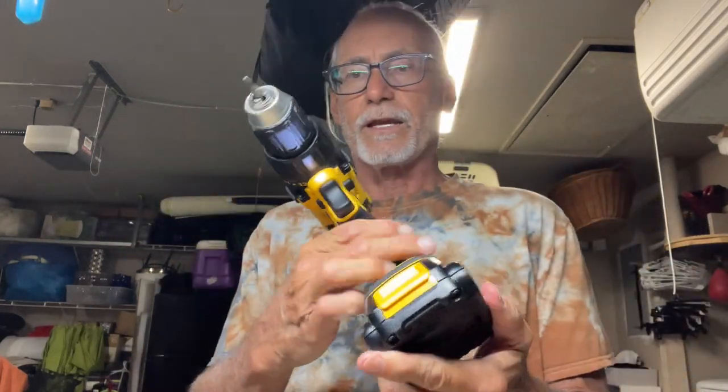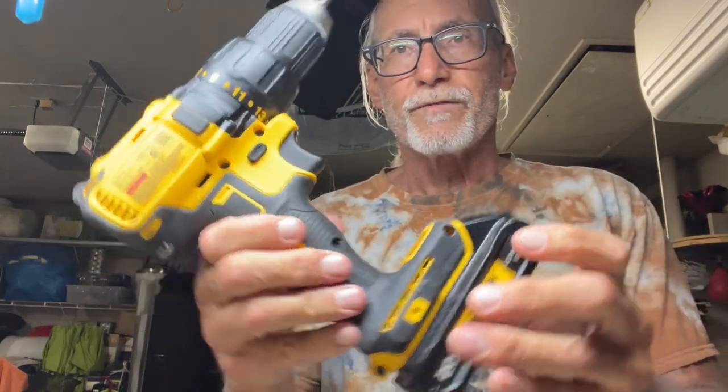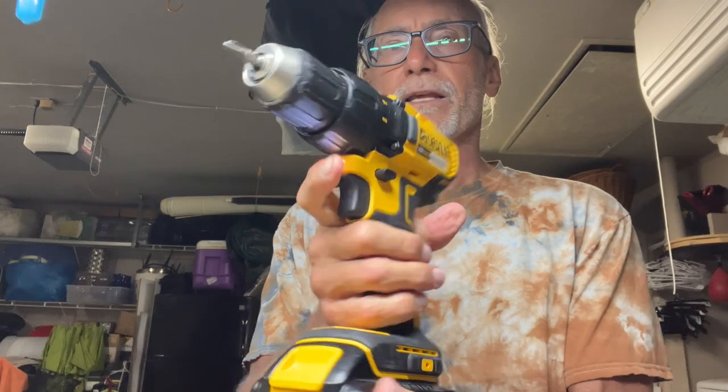If you like this video, subscribe to my channel and check out my other videos. This DeWalt is a good driver — you guys will really like it. Peace out.